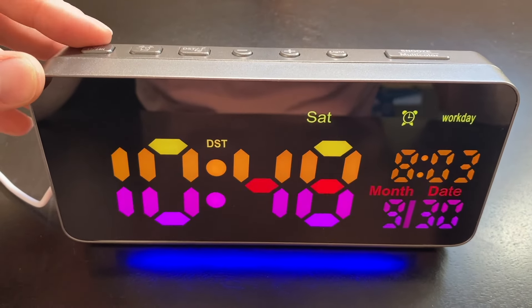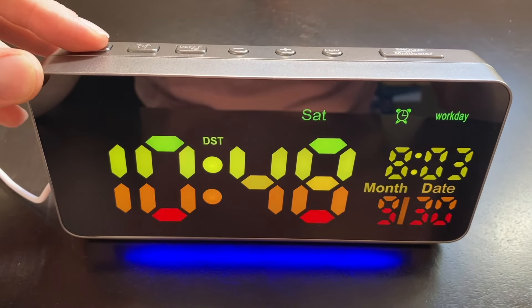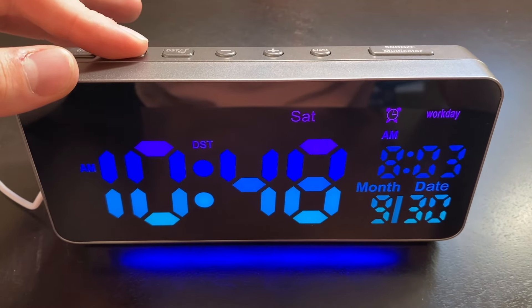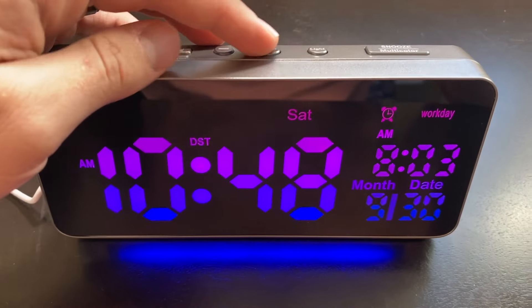If you want to have 24-hour time instead of 12-hour time, you would just click on that button once. It's also really simple to set alarms — you just hold down on this button here and you can start changing your alarm.